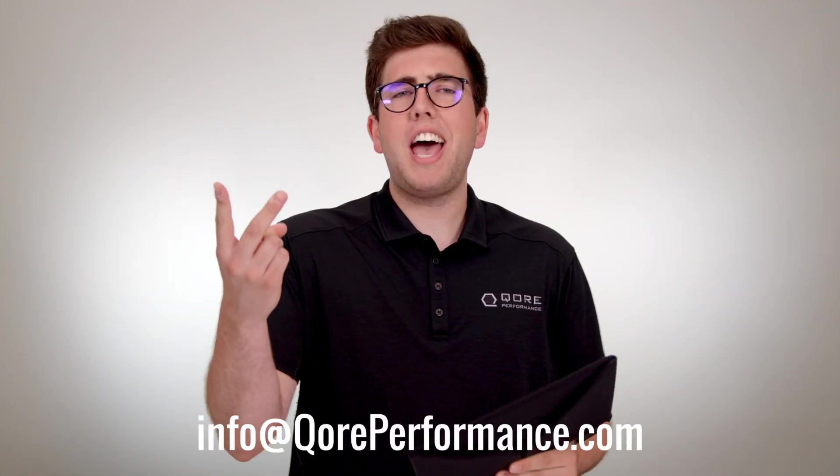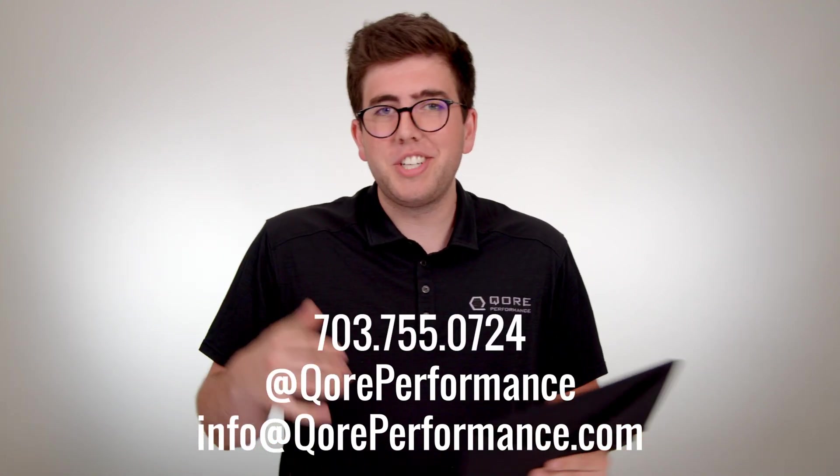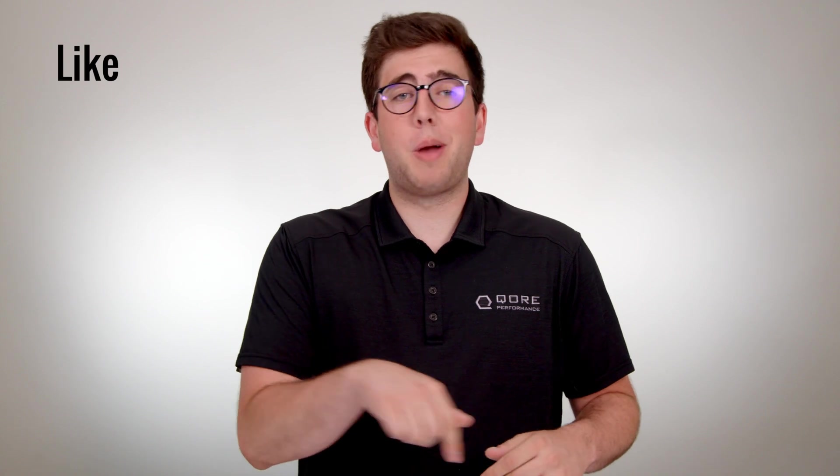That wraps up our Ice Case instruction video. If you have any questions, hit us up on email, live chat, Instagram, the comment section of this video, or even call us — we'll actually pick up. If you like what you saw today, we'd really appreciate if you left a like, dropped a comment, and subscribed to our channel. Thank you for watching, and as always, stay frosty.